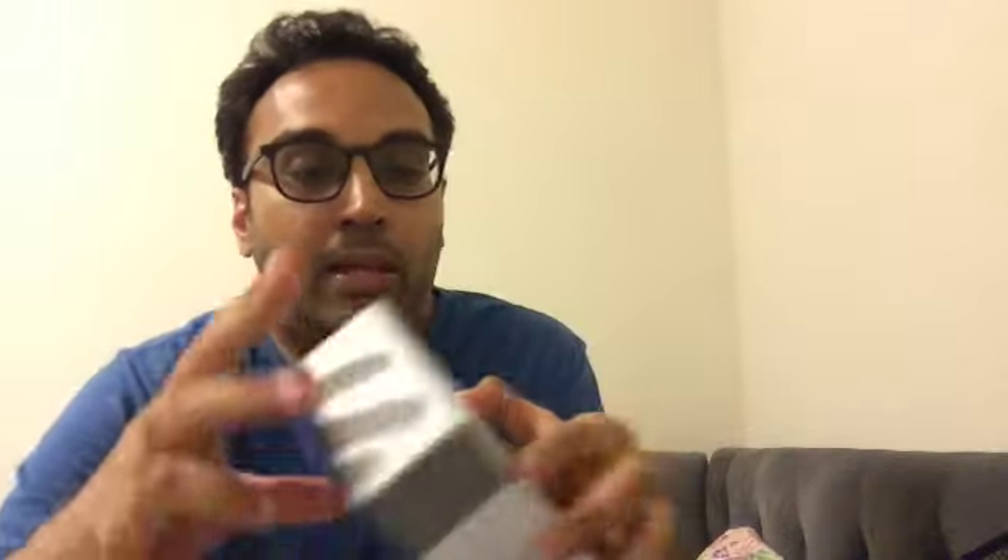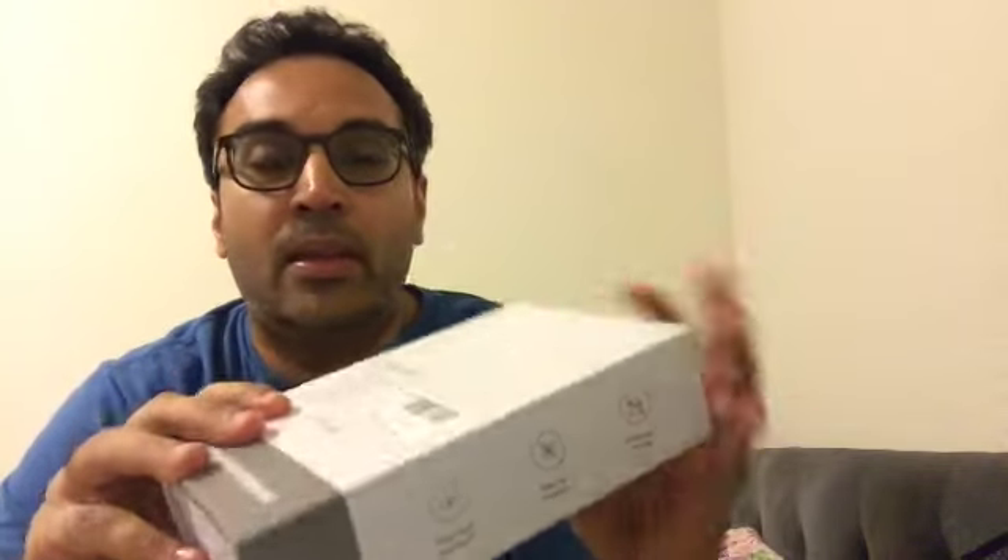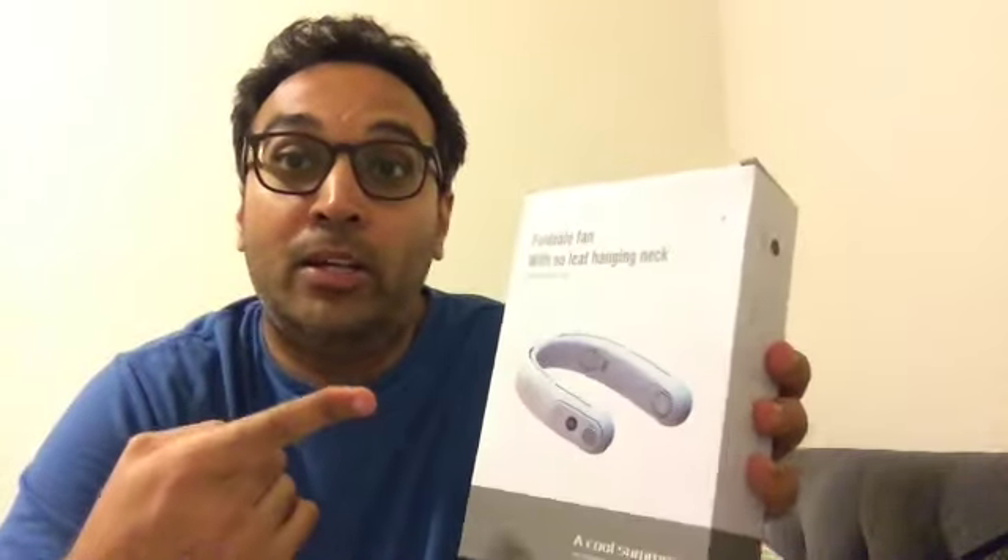I unboxed this before and posted it on YouTube, but I took the video down because I went through the unboxing too fast and I didn't like it. That's another thing about me — I'm a perfectionist. So in this video I will unbox this again.